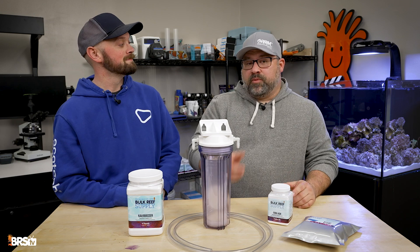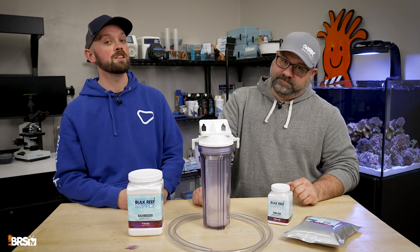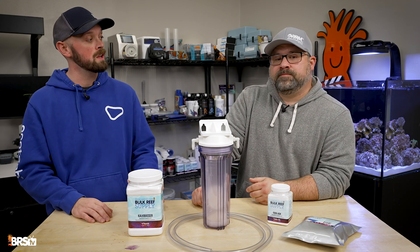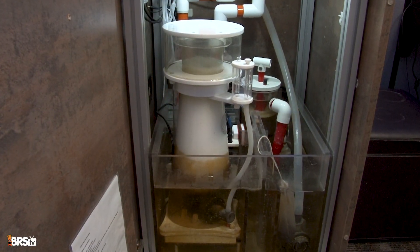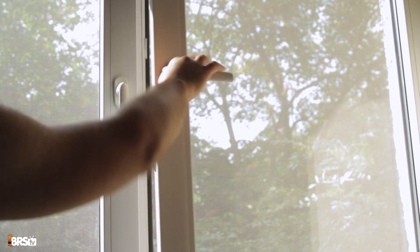The next tip to keep your pH up is to improve gas exchange and aeration. Low pH is a byproduct of high CO2, not only in the water but in the air as well. We can increase surface agitation with powerheads and add a protein skimmer if we don't already have one — basically we just want to increase airflow through the aquarium.